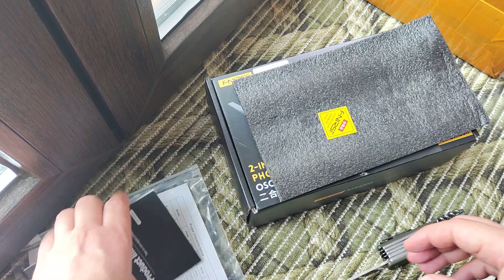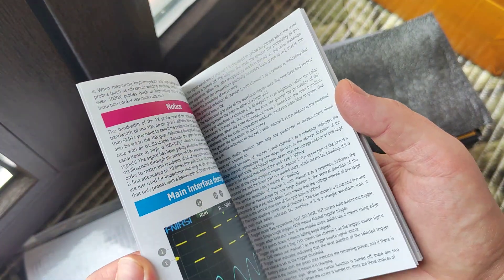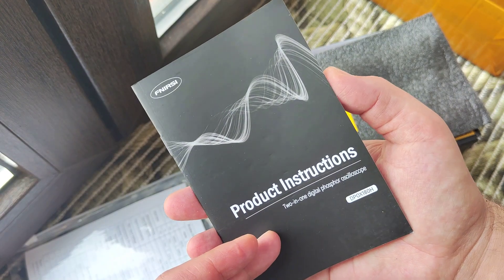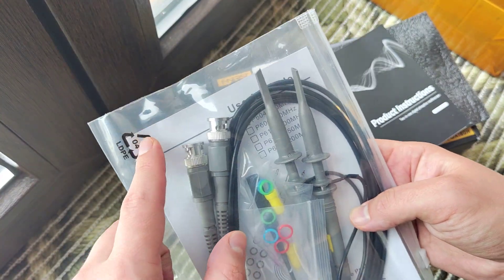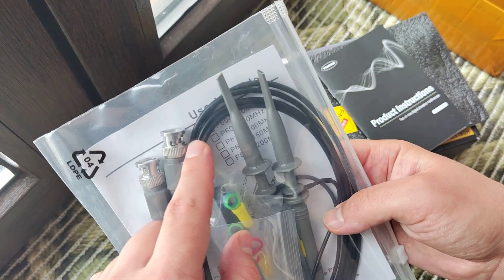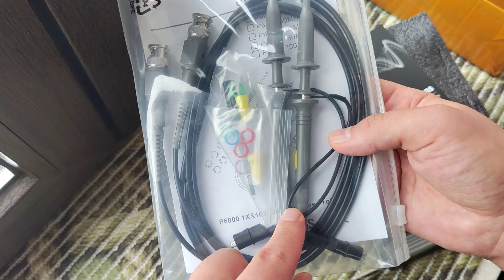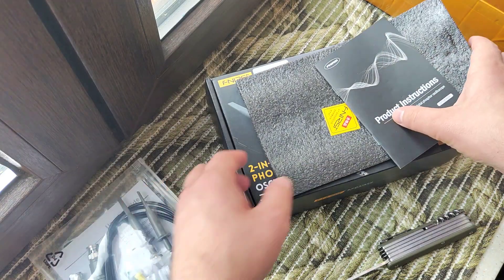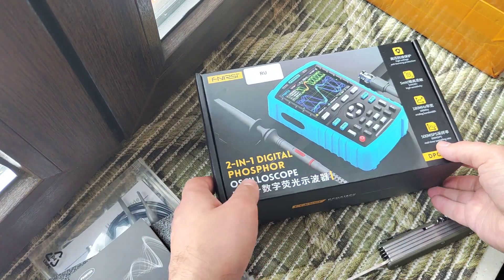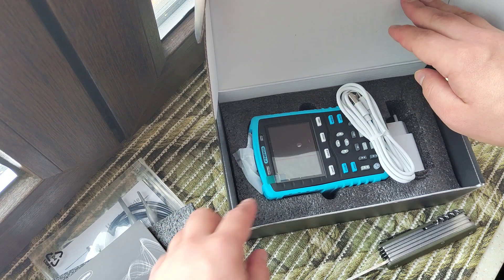I ordered it, we left a link in the description. It's like a short manual, it's like a full manual, and this is the device that we have — compact. Let's see exactly the device.